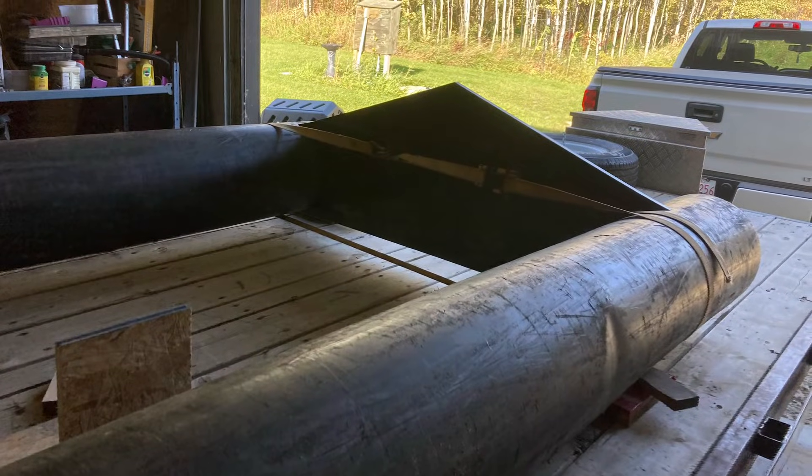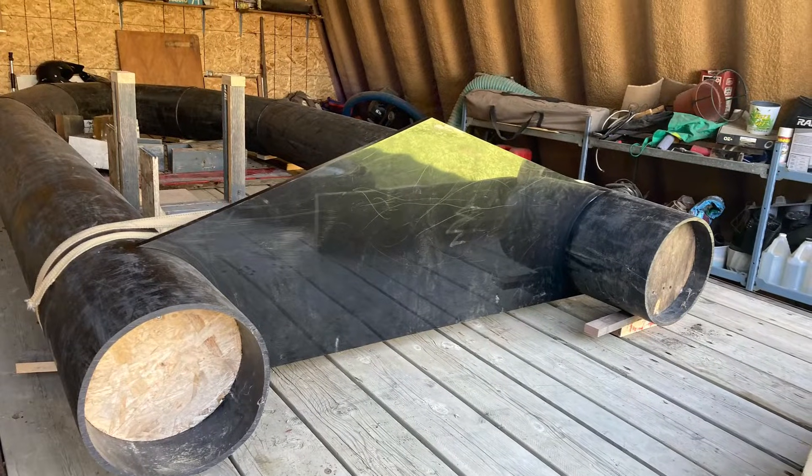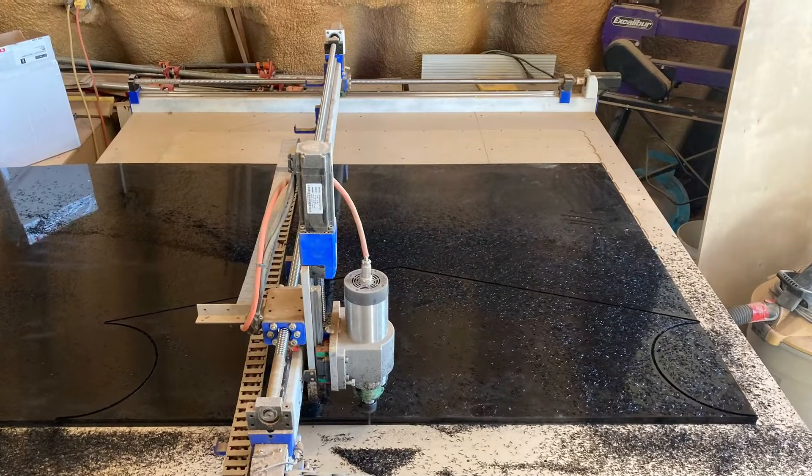The next step was to cut out and fuse in the transom and the ribs. All of the ribs and the transom were cut out using my dad's homemade CNC table.